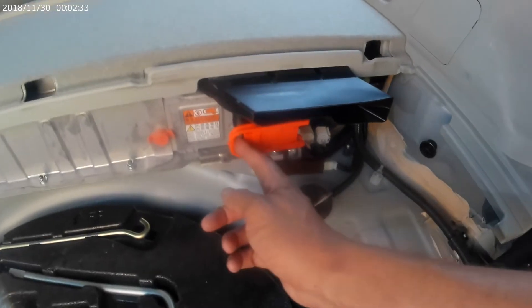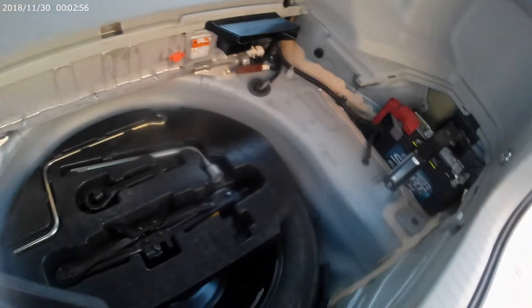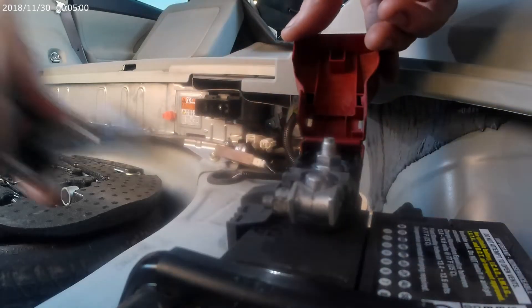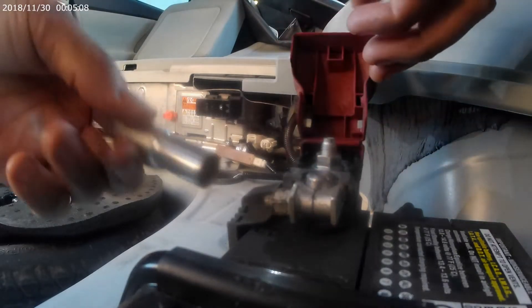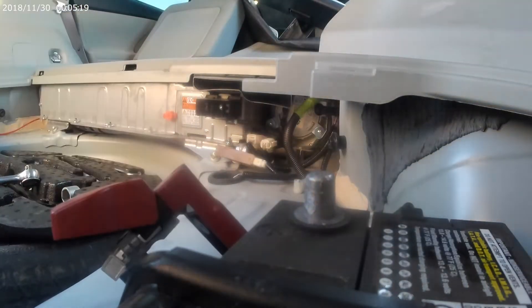Pull out the safety plug and keep that for later. Time to disengage the 12-volt auxiliary battery — this takes a 10mm socket or wrench. Next, use that same 10mm socket to remove the top cover over the battery. It's held in by only one bolt, which is a little asymmetrical but easy. Don't lose it. The cover just pops up — it's a little plastic clip — pop it up to reveal the battery.